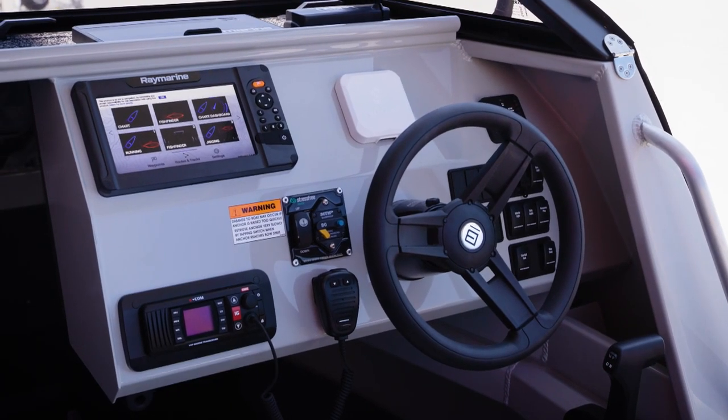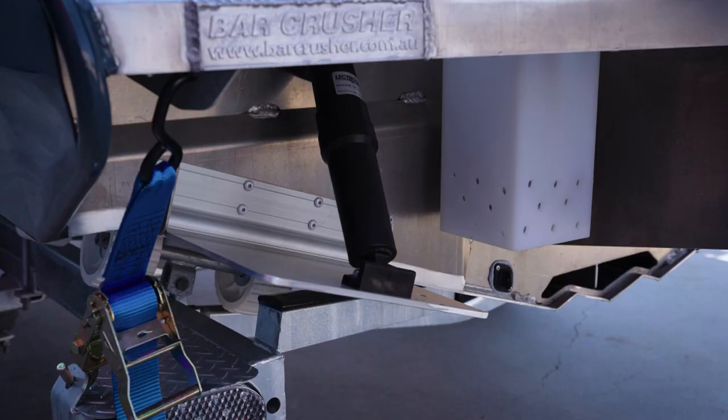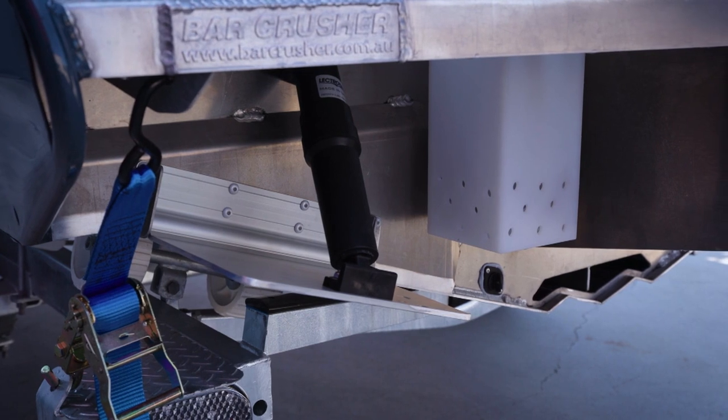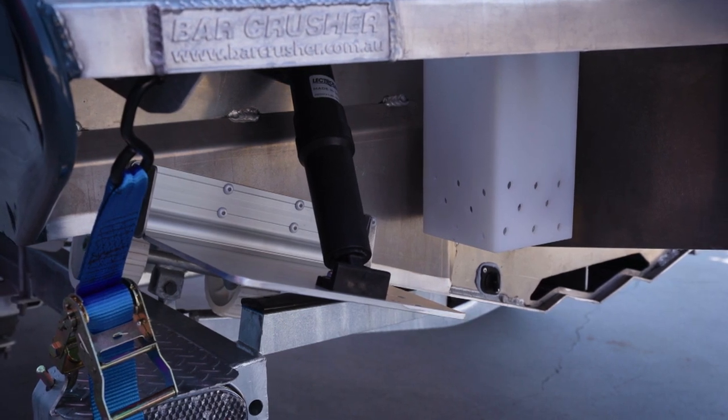The dash layout on the 575C allows decent electronics on the dash — the controls fall to hand, hydraulic steering, everything you need ready to go. Available on this boat are trim tabs, the Bar Crusher Bar Tab system, which gives you good side-to-side trim control over the boat.